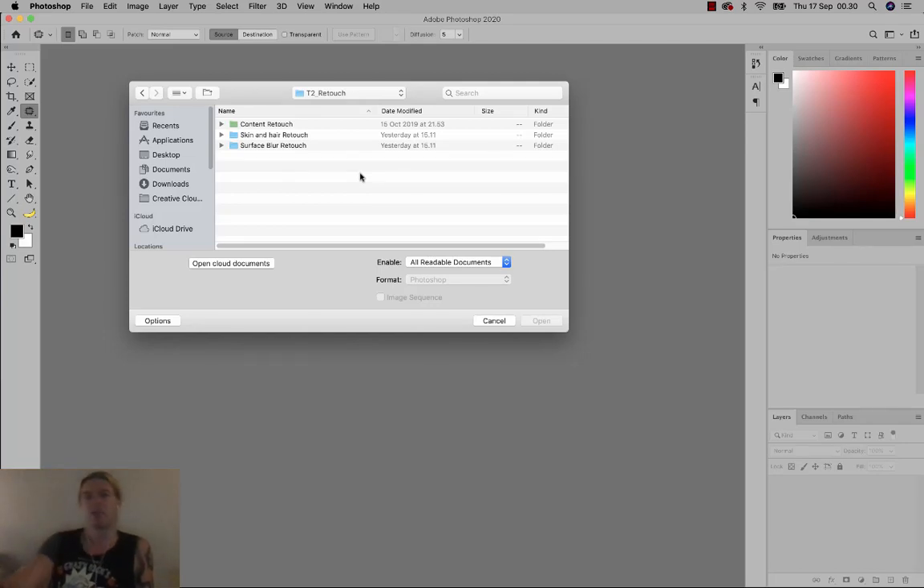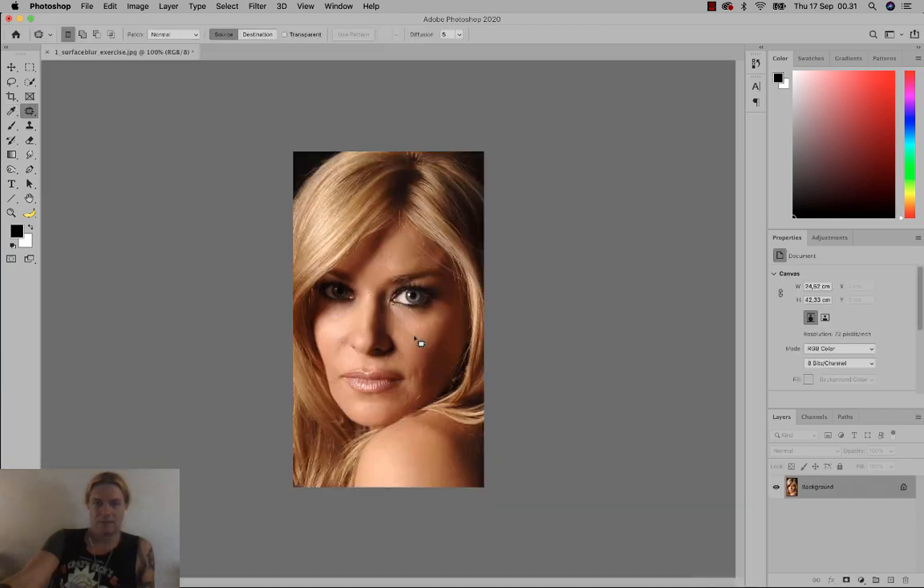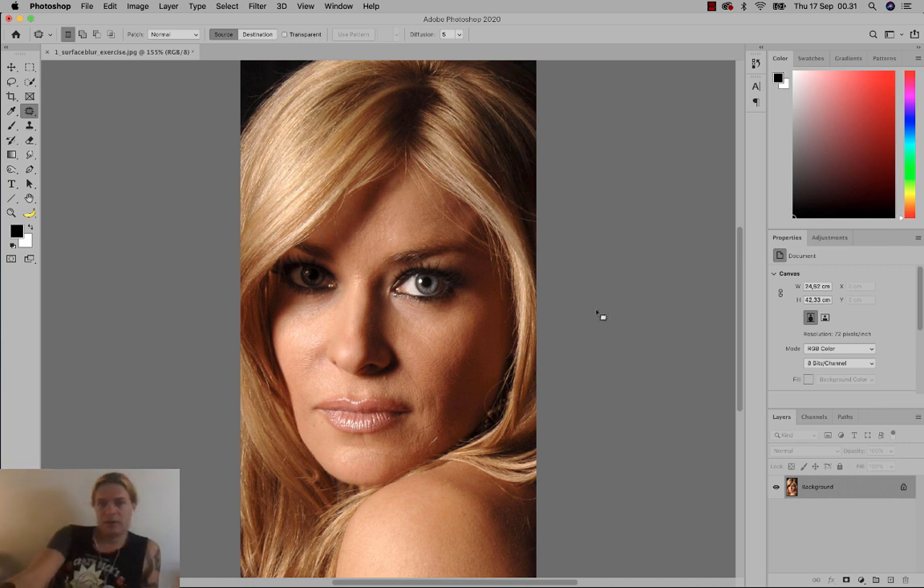Hi again. Now I'm going to teach you how to retouch faces using Surface Blur. This will create a dull skin impression. I'm going to open up the file with Carmen Electra. This is very typical for magazines — you can't really believe what you see because the pictures have been retouched, so the person looks 20 years younger.